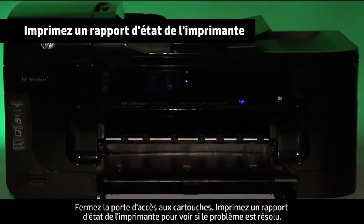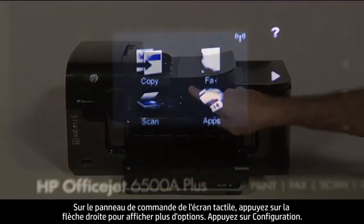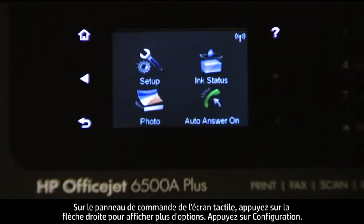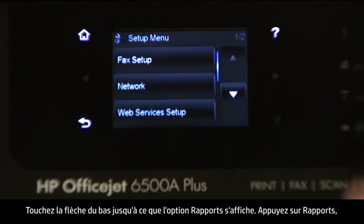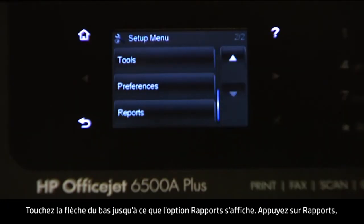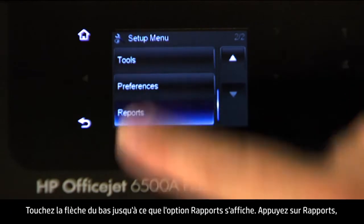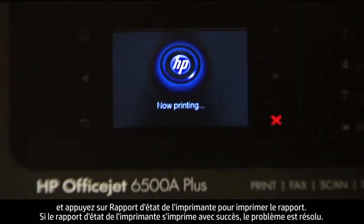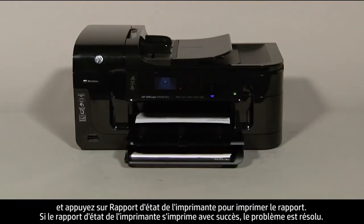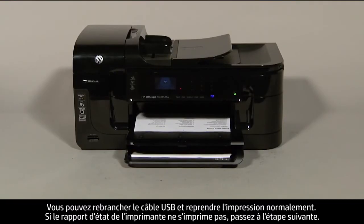Try printing a printer status report to see if the issue is resolved. On the touch screen control panel, touch the right arrow, then touch Setup. Touch the down arrow until Reports is displayed, touch Reports, then touch Printer Status Report. If it prints successfully, the issue is resolved and you can reconnect the USB cable and resume printing. If it does not print, go on to the next step.